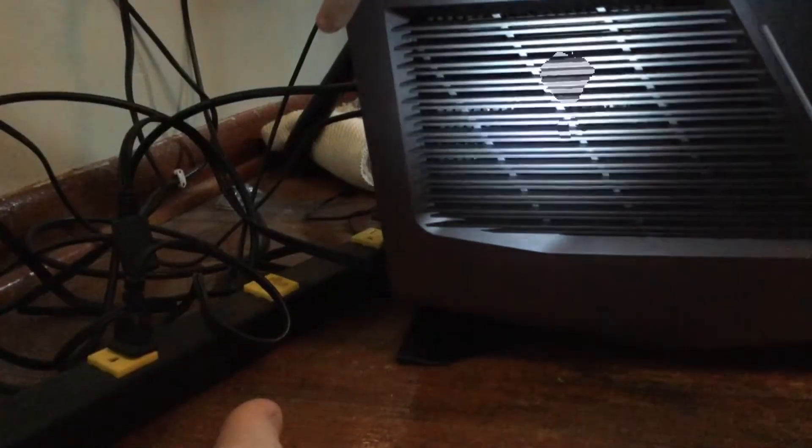Now you can take the anti-static wristband — the alligator clip thing with the alligator teeth — and take that off of the computer. Now you can put the side panel back on. The side panel can sometimes be tricky, but it's pretty easy to put back on. As you can see, I'm kind of struggling at the beginning, but then I put it back into place.